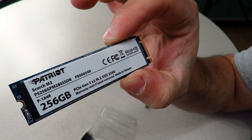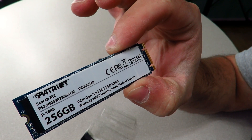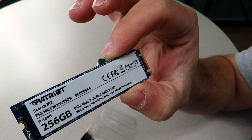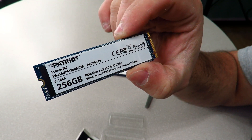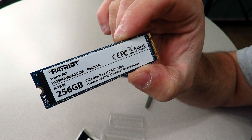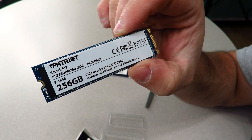This is using the Silicon Motion SM2262 — actually the Fission 5008 series controller. It's a 2280 M.2 PCIe Gen 3 x2 NVMe 1.2 form factor, with a read speed of 1600 MB/s and a write speed of 1100 MB/s, with 256 MB of DRAM cache. It features end-to-end data path protection and Smart Refresh, which monitors block ECC health and enables the controller to refresh blocks when necessary to improve data retention.